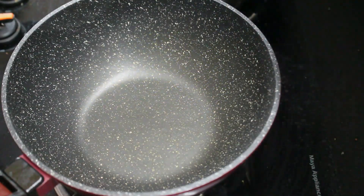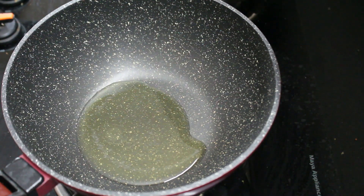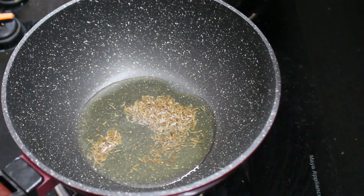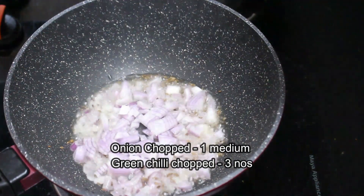I am going to put a panchuda. Add 2 tablespoons of oil in the pan. Add 1 teaspoon of jeera (cumin). Chop the jeera in the pan.